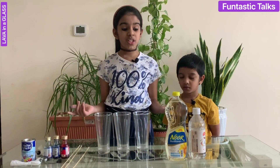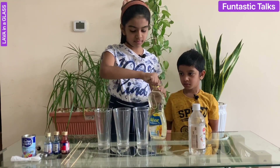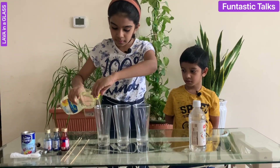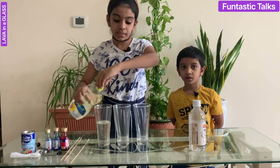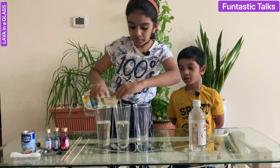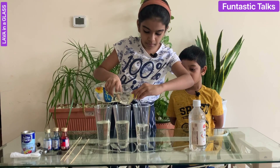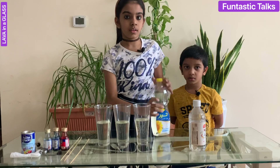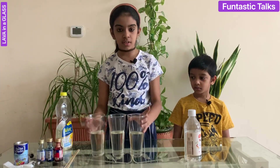First, I am going to add half a glass of vegetable oil — the first glass, next glass, the second one, and the third one. I have added vegetable oil to the glasses.